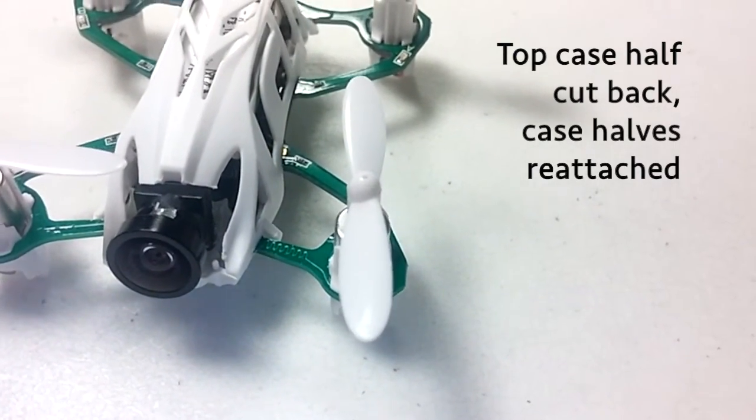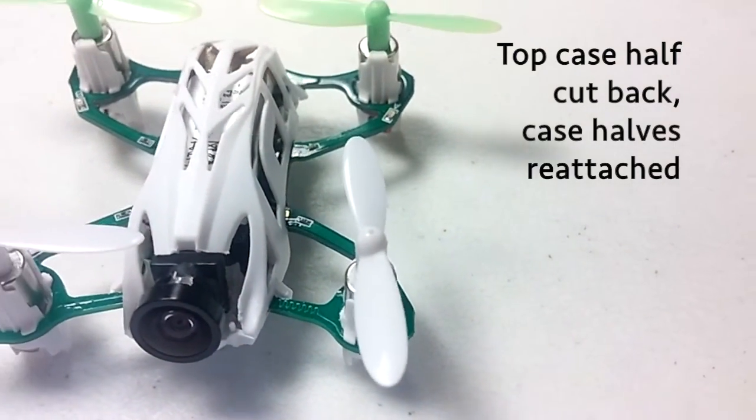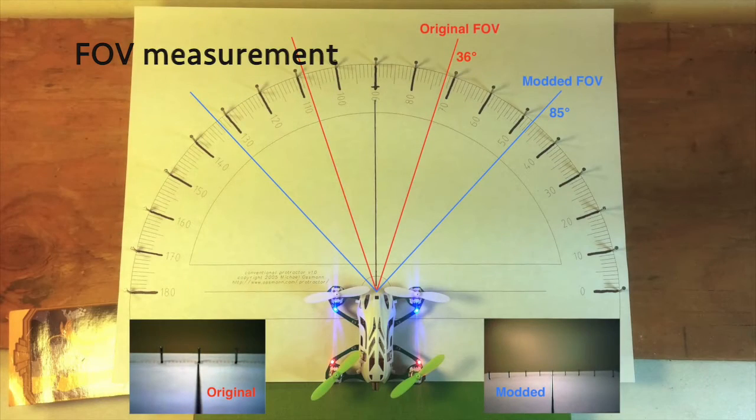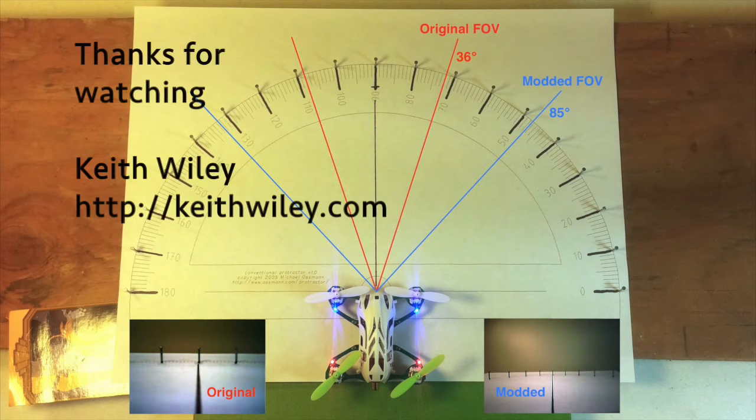Lastly, I will show how I measured the field of view. Here it is on the protractor view. And you can see in the lower left and lower right the actual FPV camera views, and you can see in the middle how I measured it.